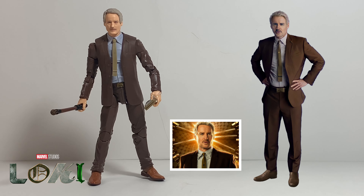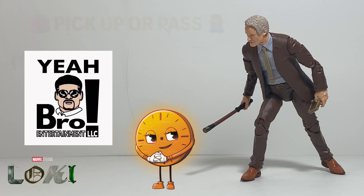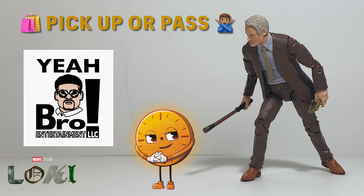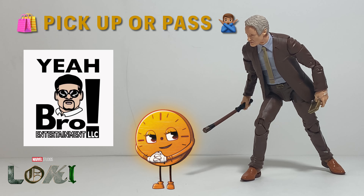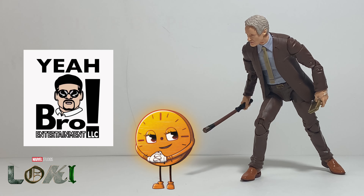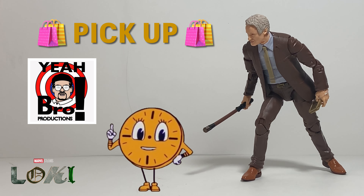Before I wrap up, I want to take a look at the actor's likeness — the actor who plays Marvel's Morbius in the Loki Disney Plus TV series — and that actor is Owen Wilson. Checking out the picture of Owen Wilson compared to the toy, you can definitely see a lot of similarities in the head sculpt on this figure. Hasbro is getting better each and every year making these head sculpts. This definitely reminds me of Owen Wilson, and Hasbro has got the body type down as well.